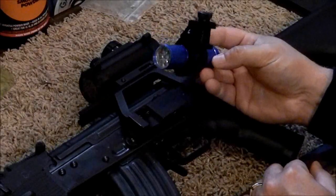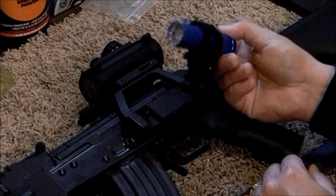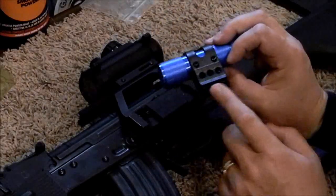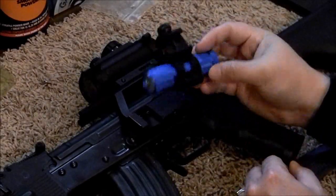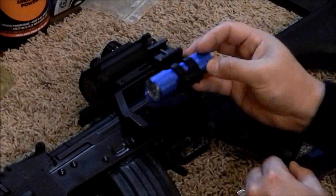This is the AIM Sports mount, and they're not always labeled on there, but if you go to aimsportsinc.com you'll see this exact same model on there. They make it, other people sell it — they might put their name on it, but if it's this design it's their product.